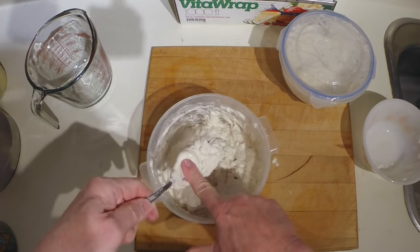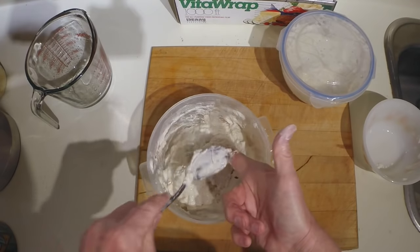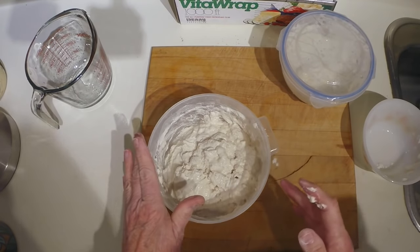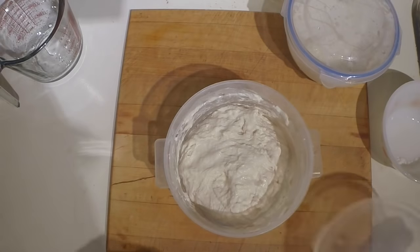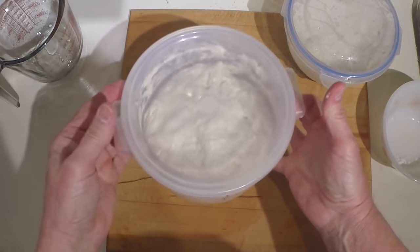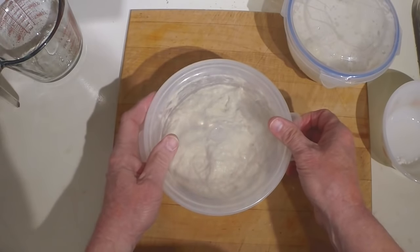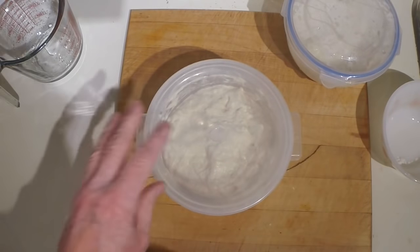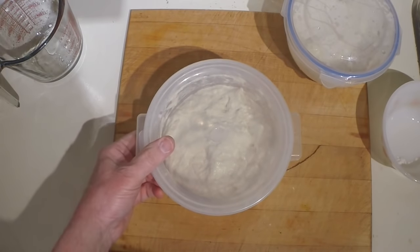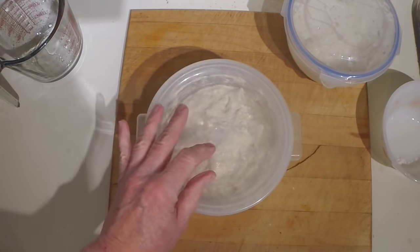That's probably mixed well enough — impeccably clean hands here, as Julia Child always said. Now the easy part: you put a cover on this container. This container is actually meant for proofing bread — it's a two-liter or two-quart size, which I find a good size for one loaf of no-knead bread. You could also use a bowl covered with plastic wrap. It now sets in a warm place for 12 to 15 hours and slowly develops its own gluten and rises.